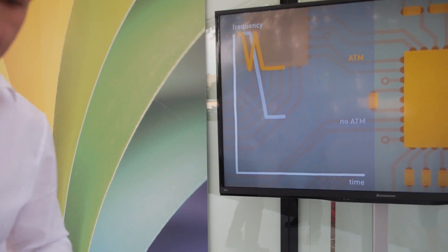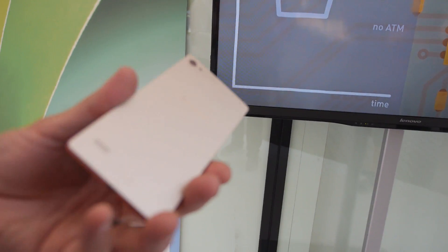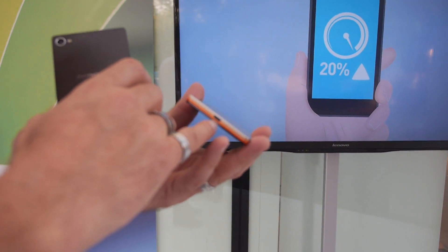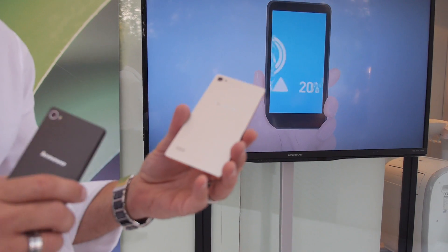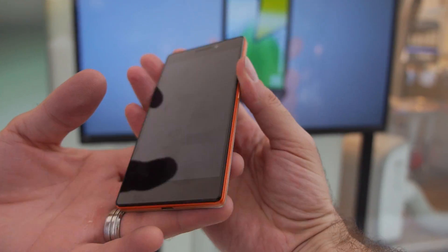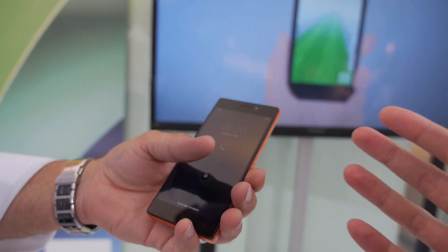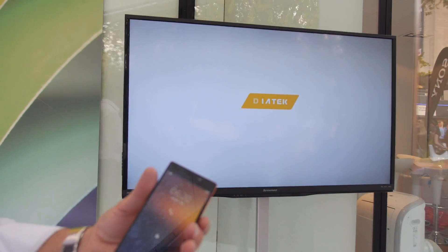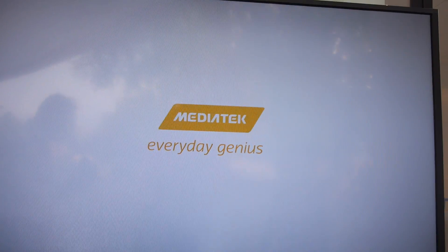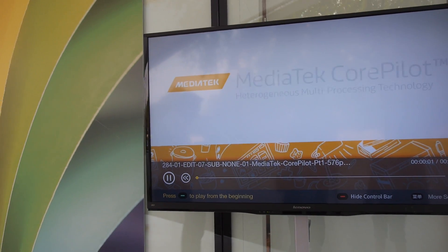It features a true 8-core processor from MediaTek. It also has Mini-USB, and it's equipped with 4G LTE. The processor is an ARM Cortex A17 together with A7 OctaCore — the first in the world.